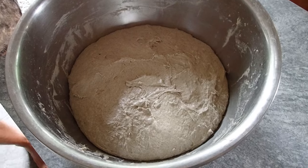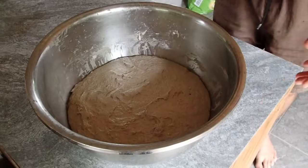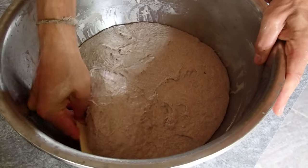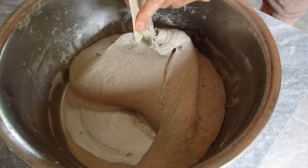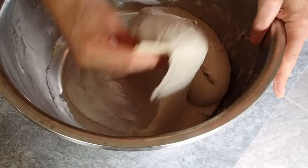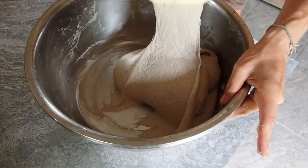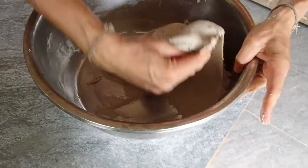After the mix, let it rest on the table for 30 minutes before the first folding. After 30 minutes, open it up and start the first fold. Take the dough down and fold it over itself without pulling it too much. Go around — one fold, two folds, three folds, and four folds.